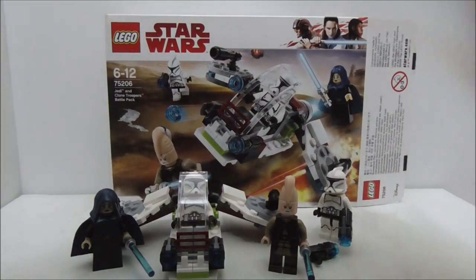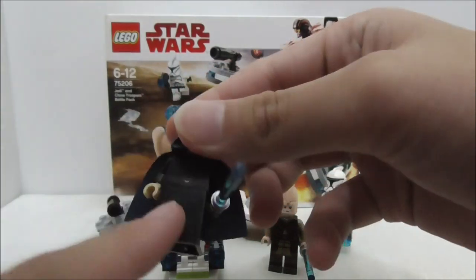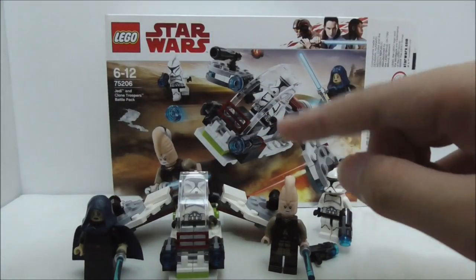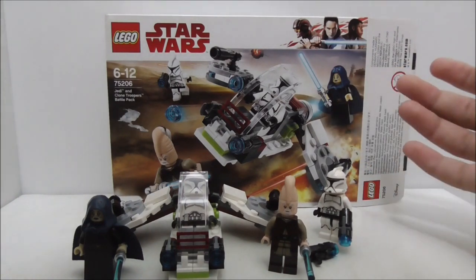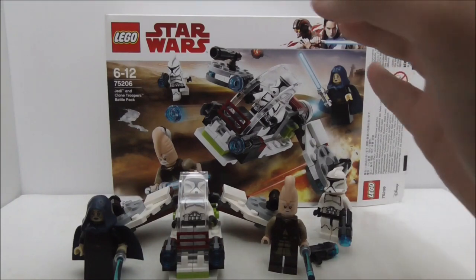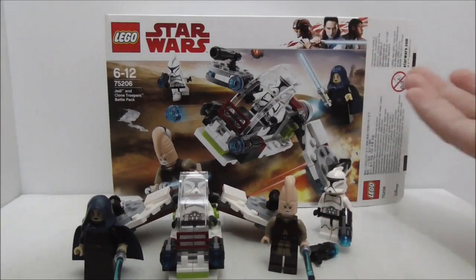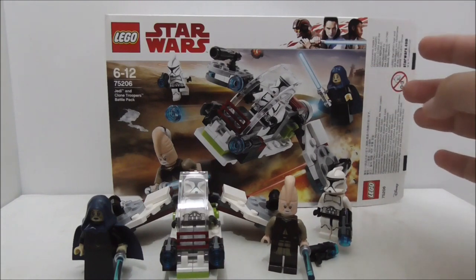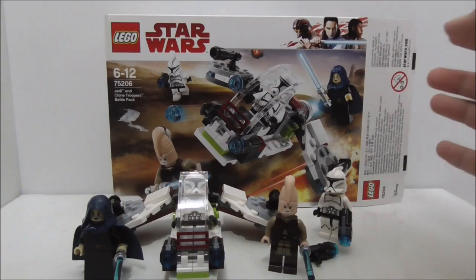For the overall conclusion: the figures are great — Ki-Adi-Mundi and Barisafi are definitely nice to get. Barisafi may have the new bottom leg piece but neither figure is entirely new. For the Clone Troopers, they are great for army building. However, including two Jedi in this set is a problem because you can't army build with two Jedi. They should have included four Clone Troopers, maybe with an officer, or made a separate Jedi battle pack instead.